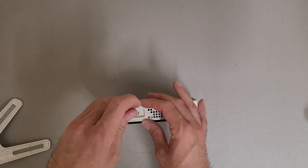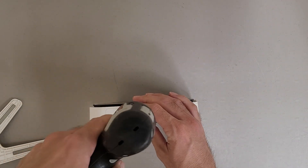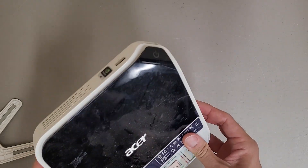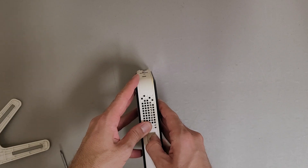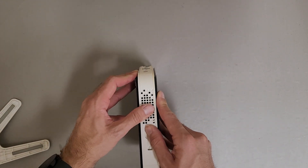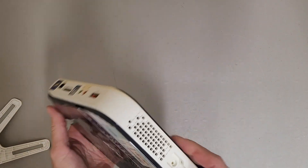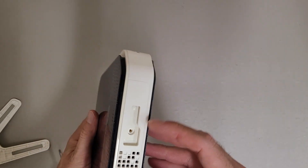Not too bad to get into it so far, at least. I'm just trying to figure out the magic way it opens.